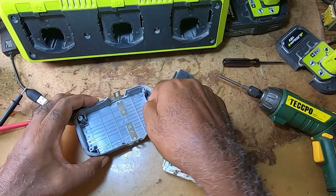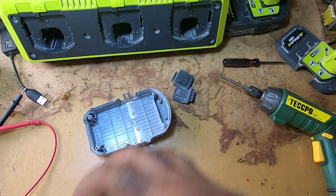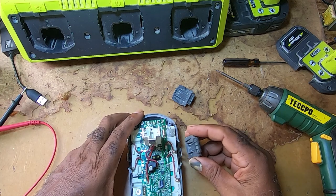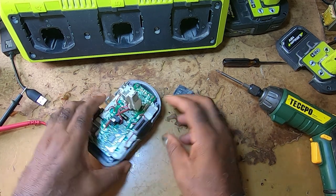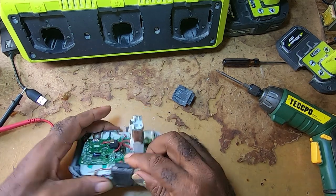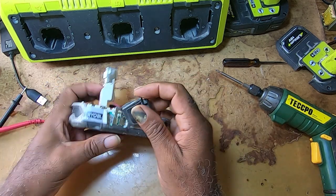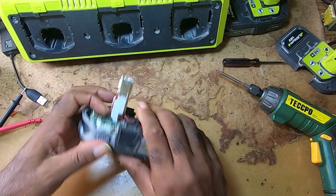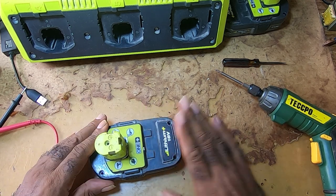To put it back, this little cradle goes with that, so you cannot put it back to front — it only goes in one way. It fits in; you take the tabs — there are two grooves — and you slide it down. You do the other side, and you put the top back and put your screws in.